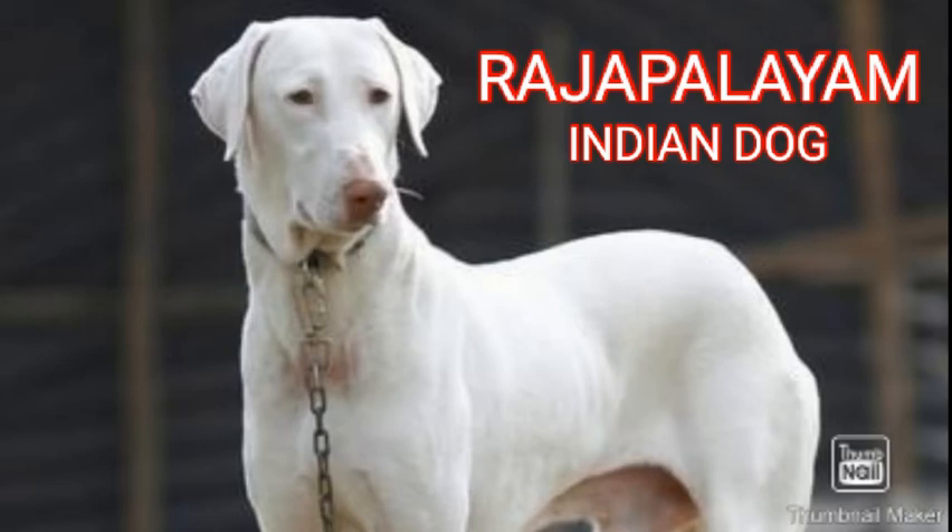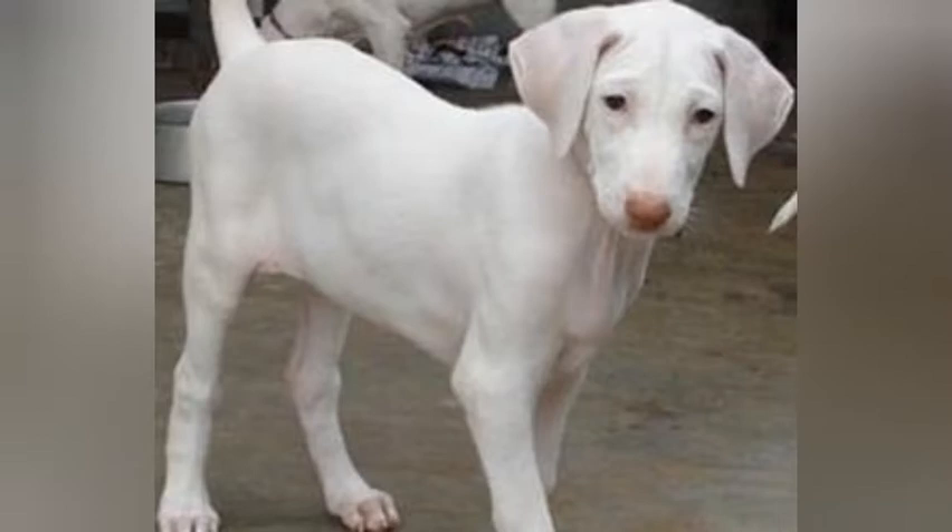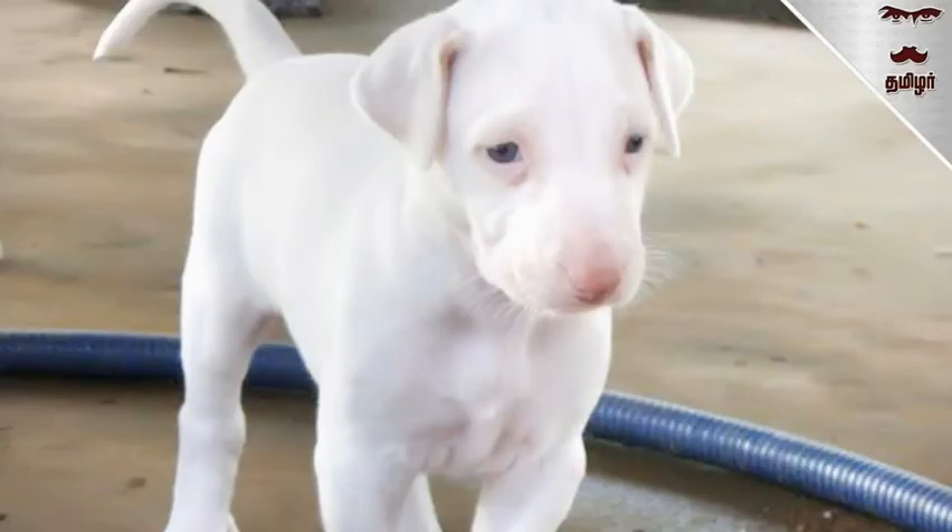The Rajapalayam is both muscular and long-limbed, giving this dog a sense of balance. They are slender and have an elegant head with an elongated muzzle and a sharp forehead. Their jaw is known to close on a perfect scissor bite, that is perfect for a war dog. They have loose skin under their short smooth coats but no wrinkles.